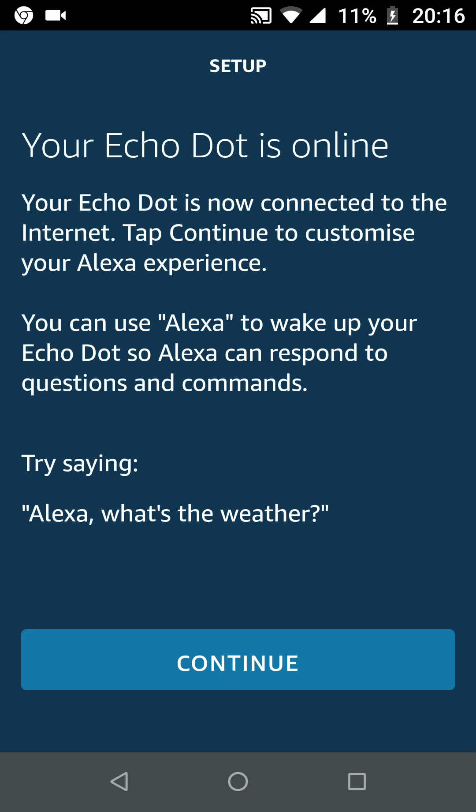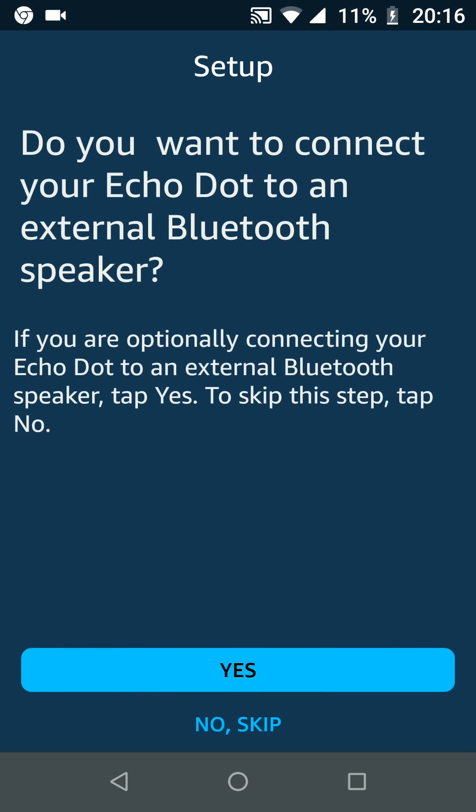Once done, tap Continue and your Alexa device should be ready. A simple way to set up your Alexa device using your Android phone. With Quick Tips 2, knowledge has no limits.